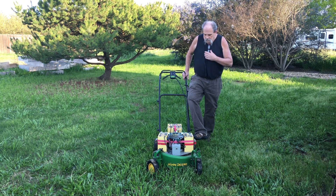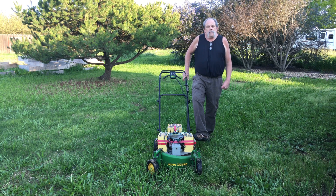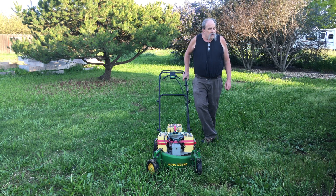Not terribly bad, but no gas engine — just all electric. The noise you hear is the blade spinning, not the engine running.